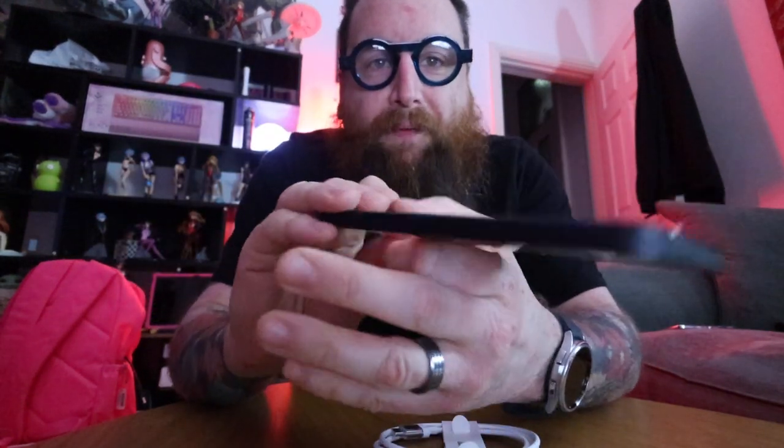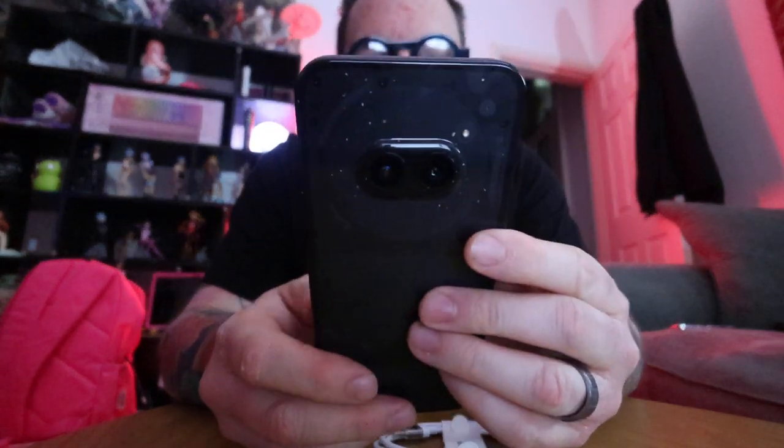I bought a new phone, which came with a new wire. I haven't set it up yet, but it's the Nothing Phone 2A. I'm going to be trying a phone without a case for the first time since the iPhone 4.